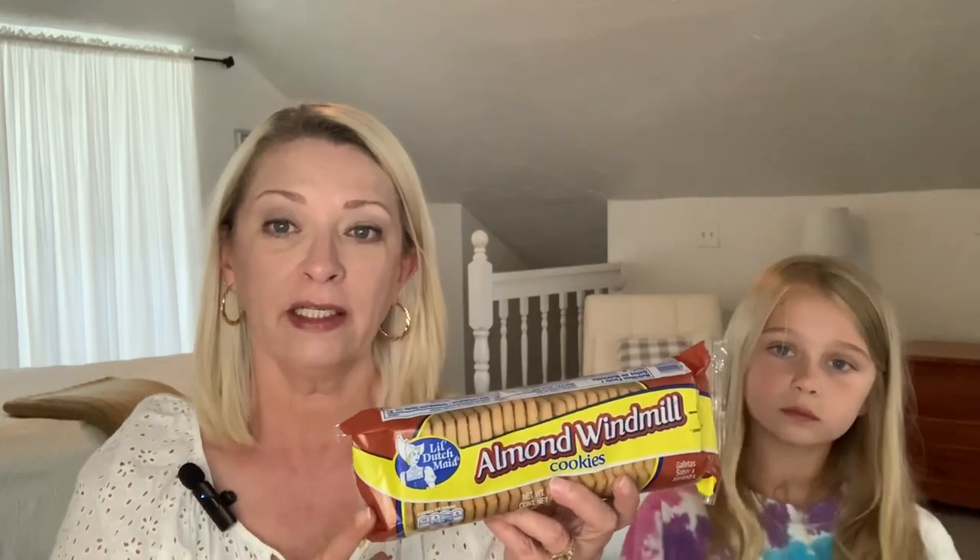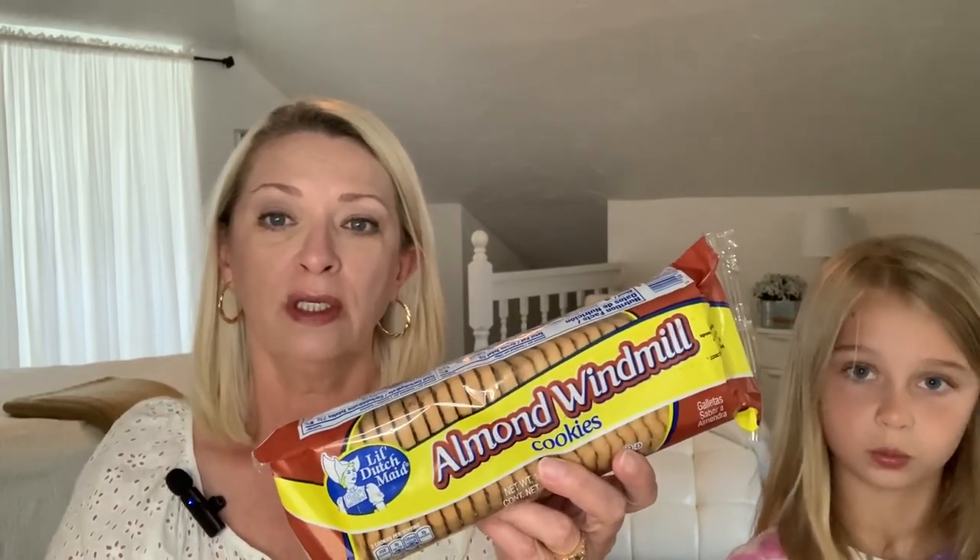A lot of you guys have recommended these almond windmill cookies, and these are by Little Dutch Made — you saw them in one of my last hauls. These are delicious! Many of you have commented — and I noticed too — that when I was a kid, these cookies actually had shaved almonds in them. This brand doesn't, but they are delicious. They're just nice and crispy, fresh, great flavor. We picked up another pack just to have on the shelf.